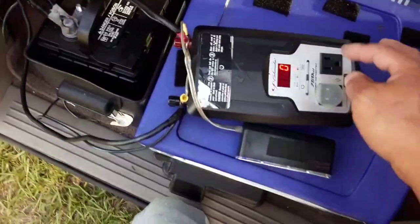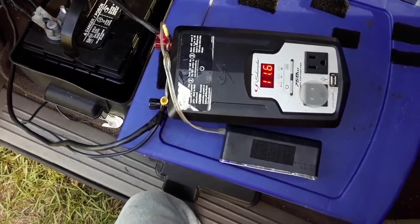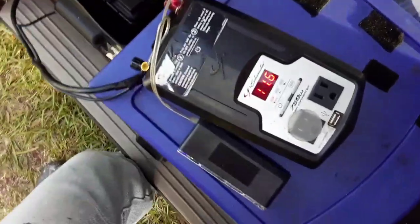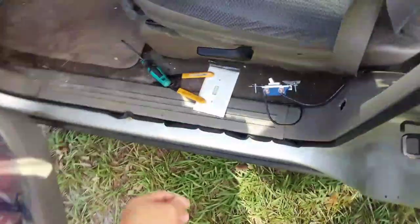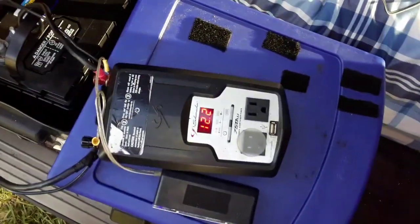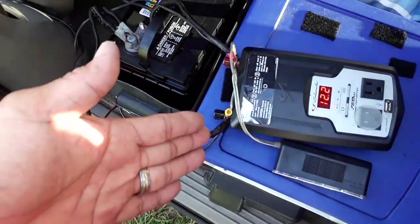What's powering the inverter now? It says 11.6 — you can see this battery needs to be charged back up. This is the house battery and it's been sitting; I've used it a little without charging it back up, that's why it says 11.6 instead of 12.5. So right now we're running the inverter off the house battery and the system is working correctly. Now if I turn this switch on, the two batteries are connected — and you can see it now says 12.2, meaning this battery is pulling power from the vehicle battery and being charged up.